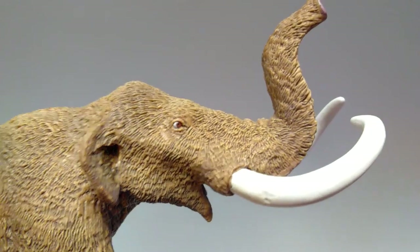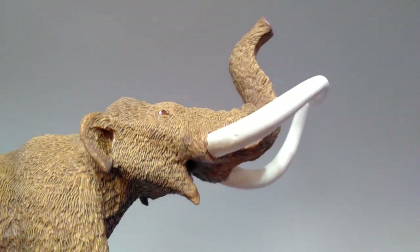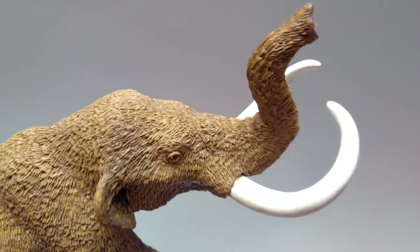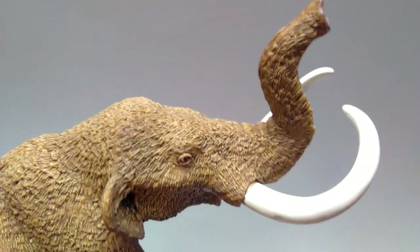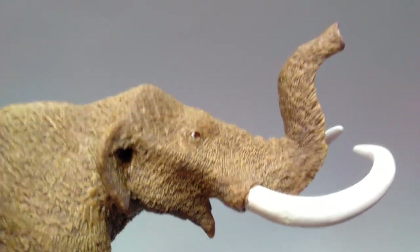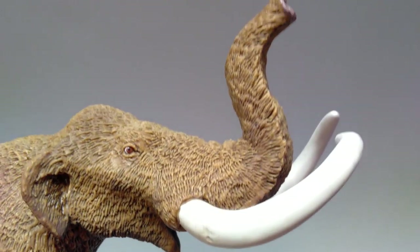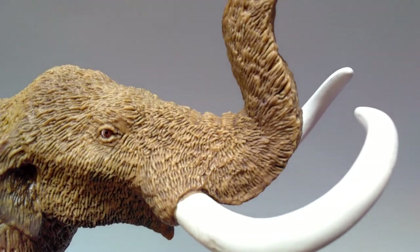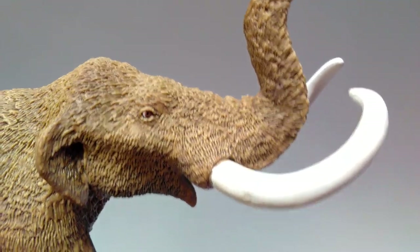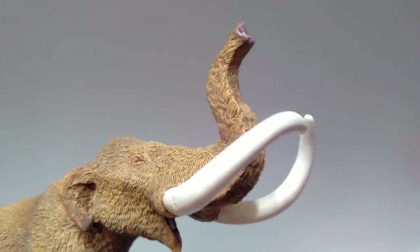Starting with the head sculpt, one thing I can notice straight away is just how beautiful the overall appearance of the skull shape is. They've really done a great job portraying the skull shape in the overall sculpt of the animal. As I turn it you can see all the curvatures of the skull, and all the areas that would be showing are really nicely sculpted out. The fur looks incredible all over, and Safari nailed this with a really nice wash of a darker brown that makes all the detail pop so realistically.